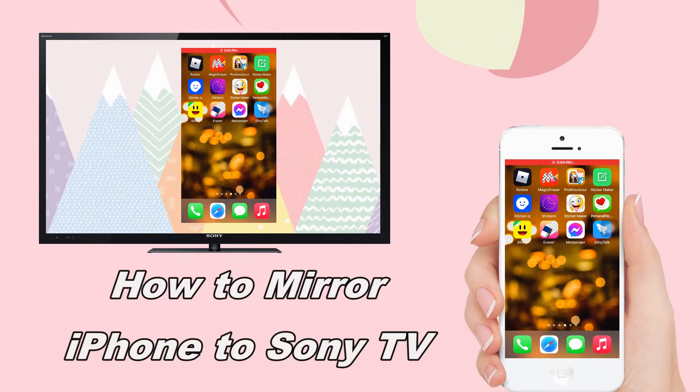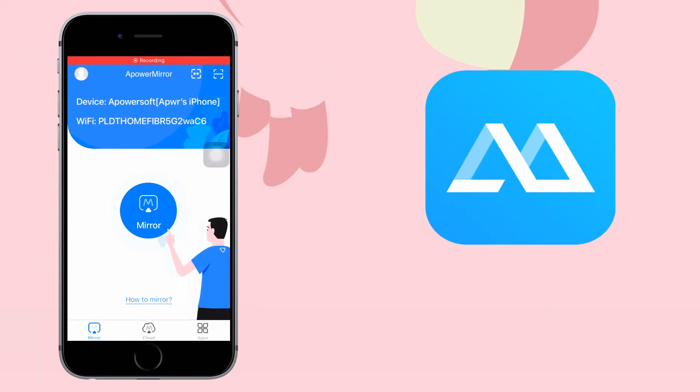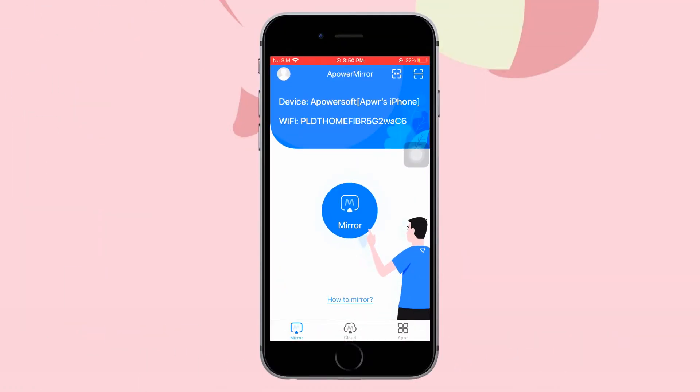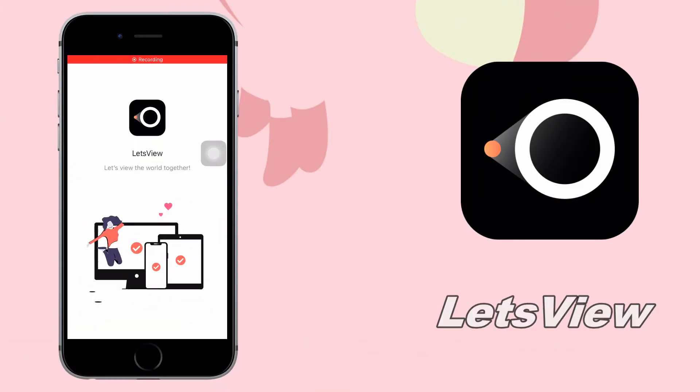Let's find ways on how to mirror iPhone to Sony TV today. First, using Power Mirror: get the app and install it on your devices, launch the app, and tap the scan icon on the upper right corner of the screen. Scan the QR code on your TV to mirror.